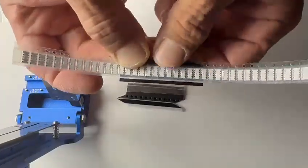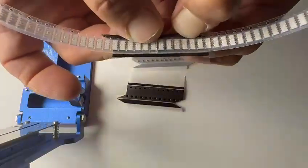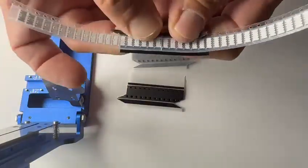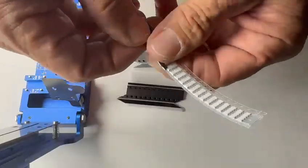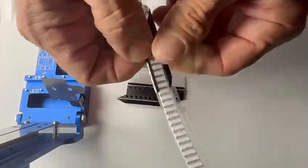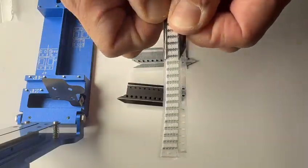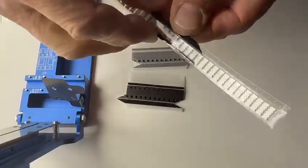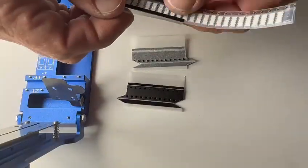We will fold over the second side on the bottom side right here to ensure that we press firmly on there to make it adhere. We will fold over this second side right here and press firmly on there as well. Always remember to press firmly to make your splices not fail.